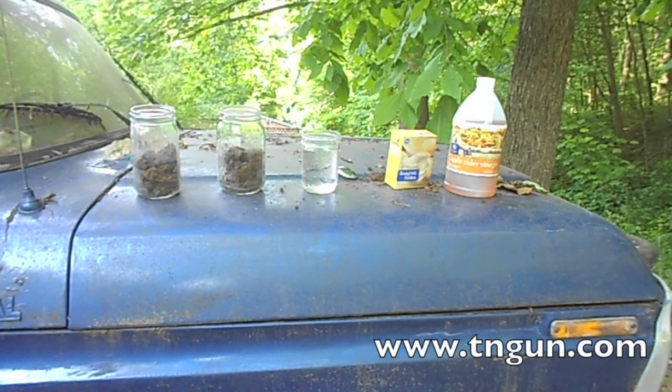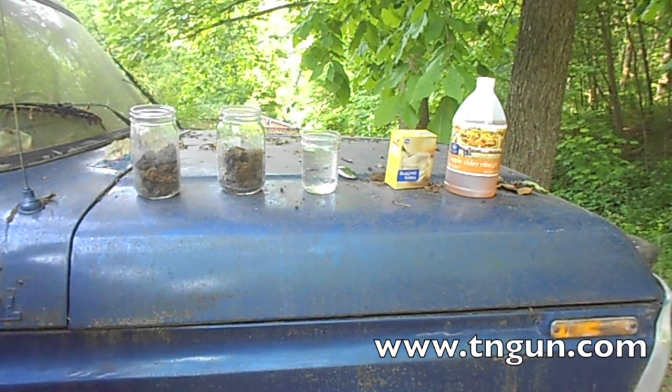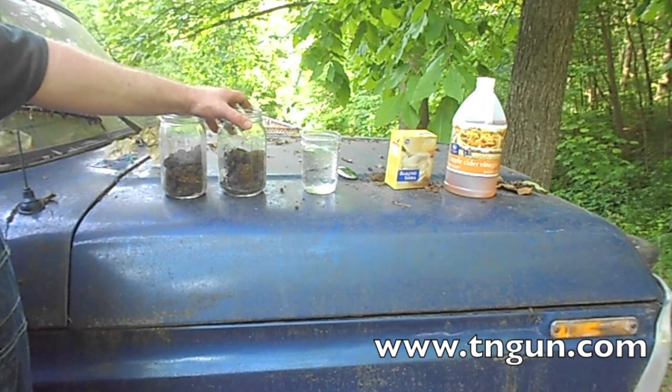Hey, this is Dave with The Shepherd School and what we're going to do today is we're going to test our soil to see if it is acidic or if it is alkaline. So is it more acid or is it more base? What I did is I dug up a couple of little scoops of dirt here from the same spot.